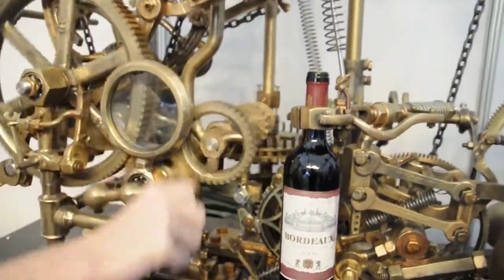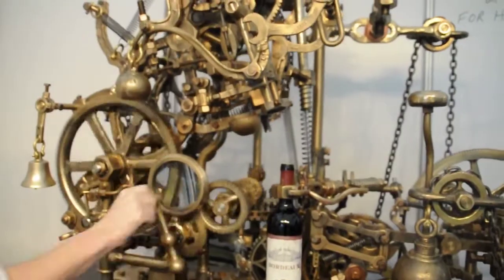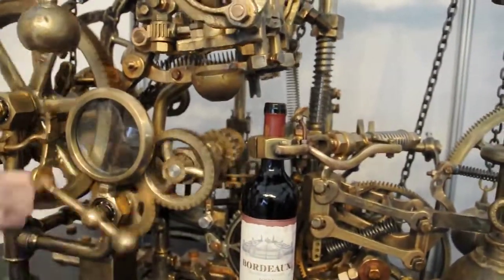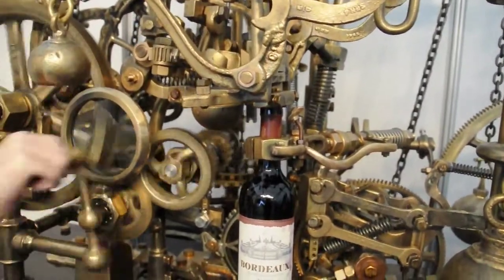All you have to do to operate it is turn this handle. So as I turn the handle, what's going to happen is the corkscrew is going to drop down onto the bottle, it's going to find the bottle of wine, and it's going to lock itself in place.